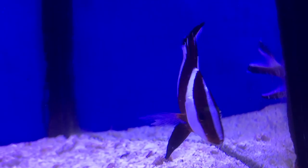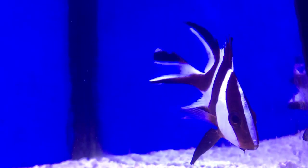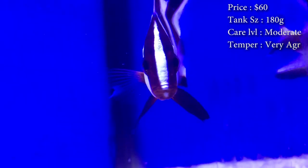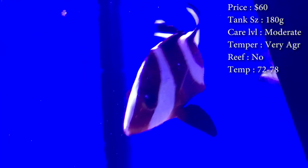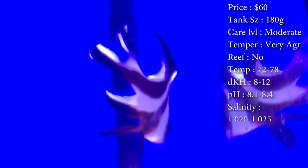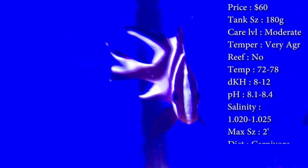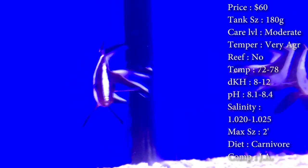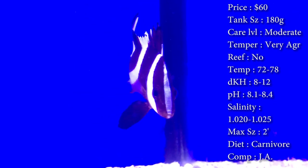Today we're learning about the Emperor Snapper. Not many people have seen this fish before. Prices on them — you'll spend about $60. Tank size: you need a 180 gallon. They do normally come pretty small in the fish store, so you could have a smaller tank for them, but they grow quick. By the end of the year he'll have grown another six inches, so you've gotta have a big tank.